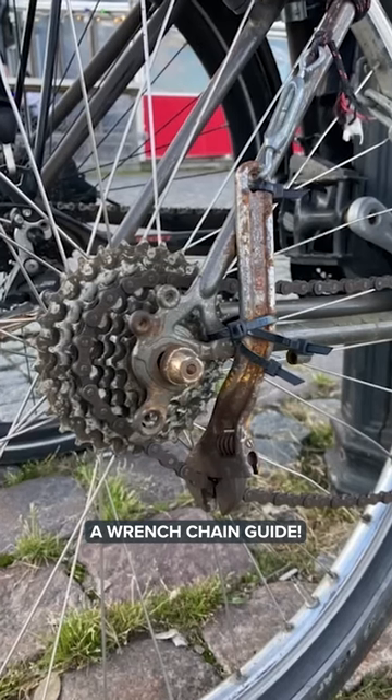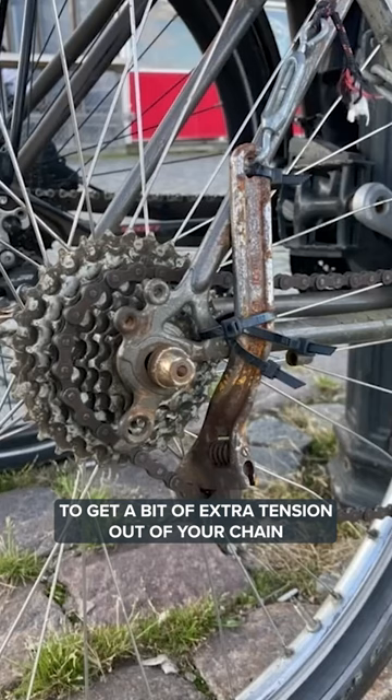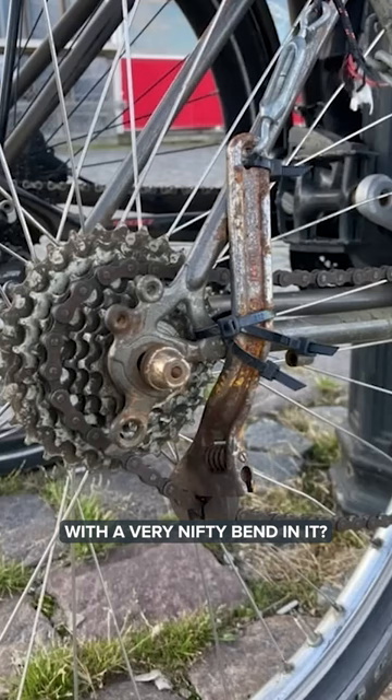A wrench chain guide. I got this one from a friend visiting Stockholm. Basically, if you ever need to get a bit of extra tension out of your chain whilst you're running a single speed, why not use an adjustable wrench with a very nifty bend in it? Strapped on using zip ties, no less.